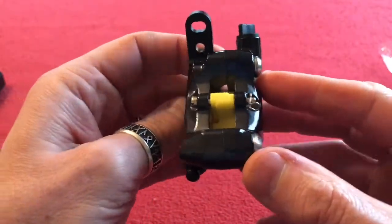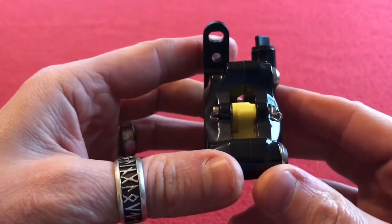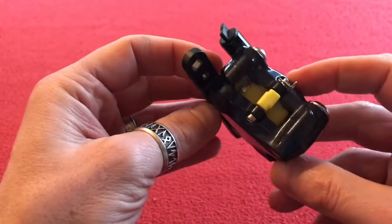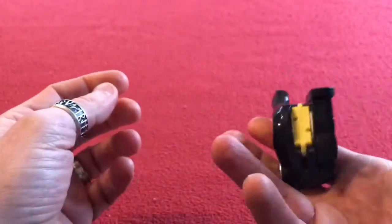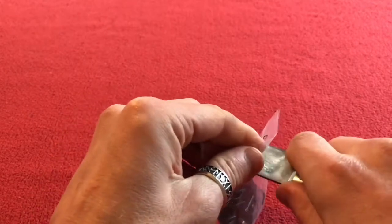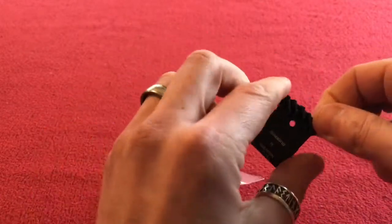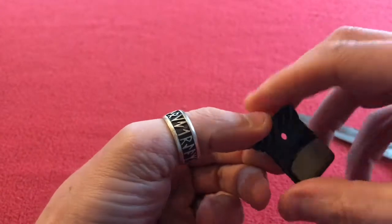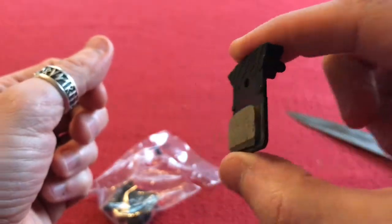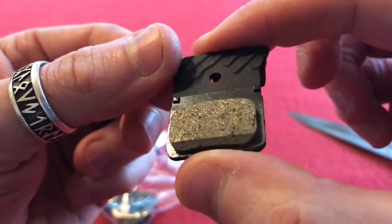Thicker than I thought it would be, but not very heavy. So we'll put that out of the way. I'm going to try hard not to touch these — not to touch the surface. Resin pads — there's a nice bit of brake compound on that one. Looks nice.